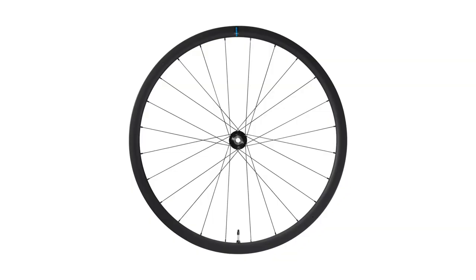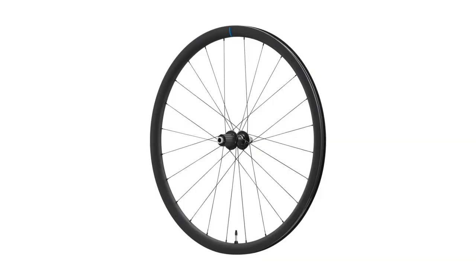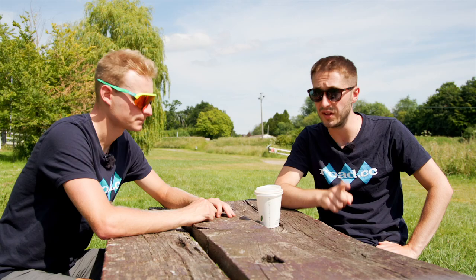Shimano has always had wheels at the 105 level, but this is the first time they've launched a proper full carbon wheelset with the 105 badge — two options: the C32 and the C46. The C32 is 32mm deep, weighing 1,502 grams; the C46 is 46mm deep, weighing 1,610 grams. Both are backwards compatible with 11-speed groupsets and cost £1,000 each.